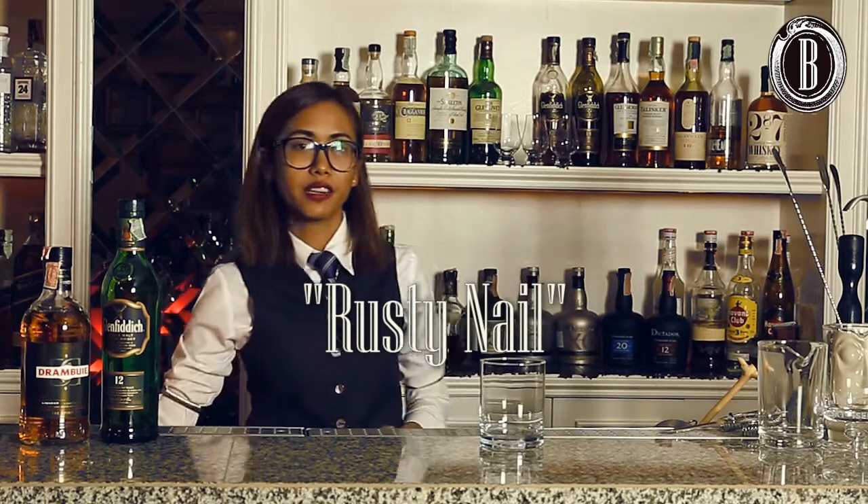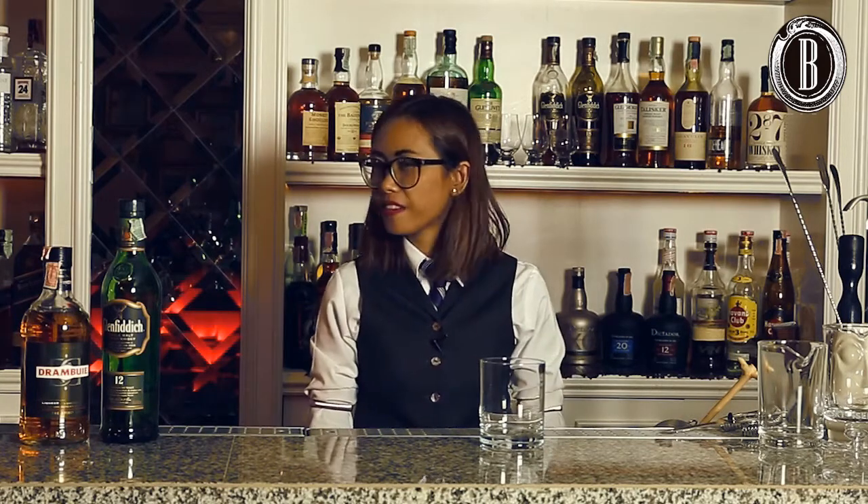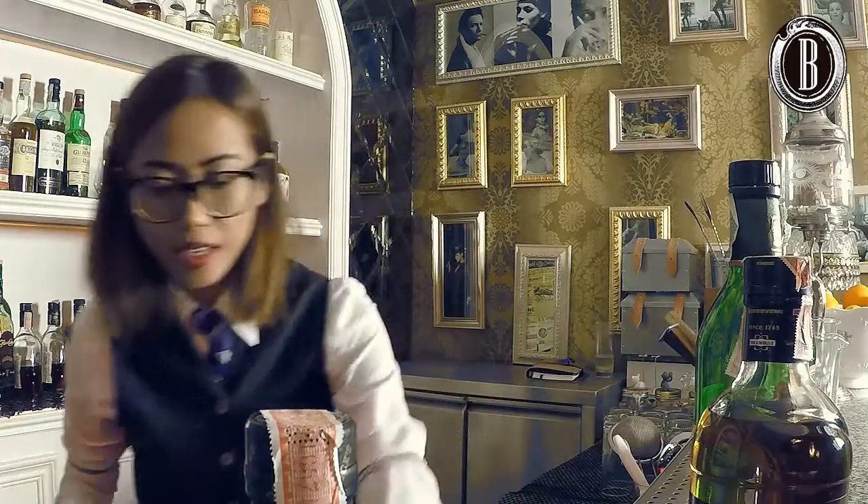Today I would like to make you a rusty nail. Rusty nail is very, very classic. It's been around for 80 years already, but it's only become popular in the early 60s.